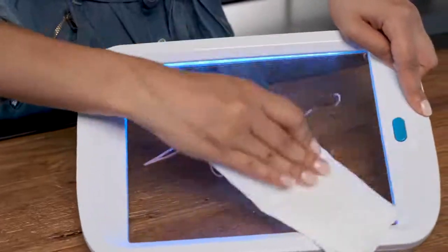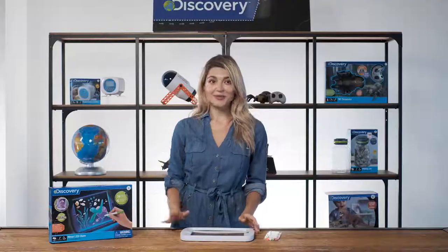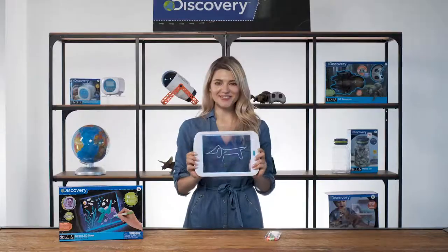When you're done drawing, simply erase everything with a damp cloth or a paper towel. The compact board easily fits into a drawer or shelf. Give your art a glow with the Neon LED Glowing Drawing Board from Discovery Kids.